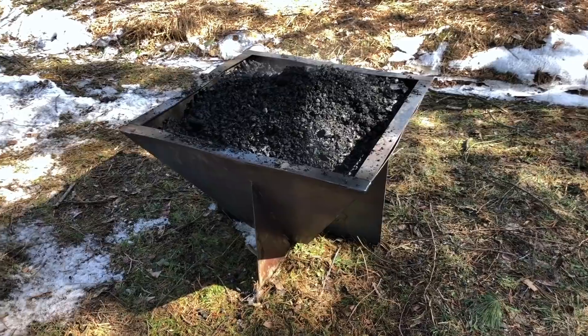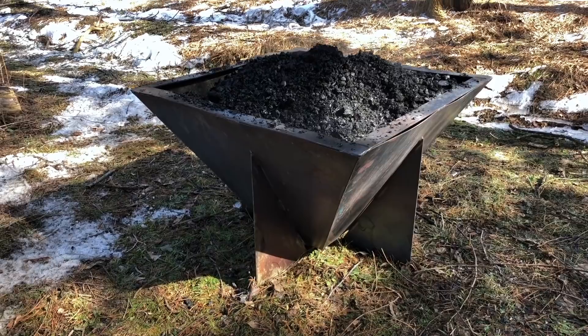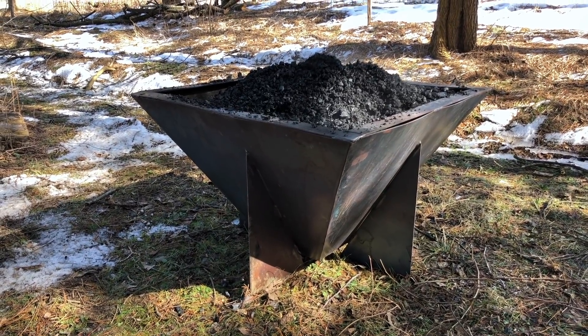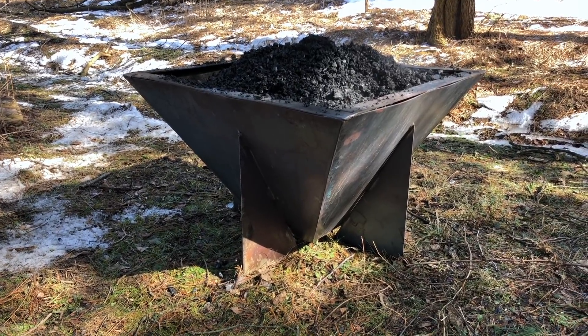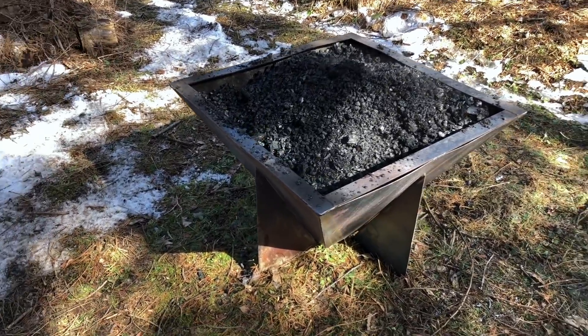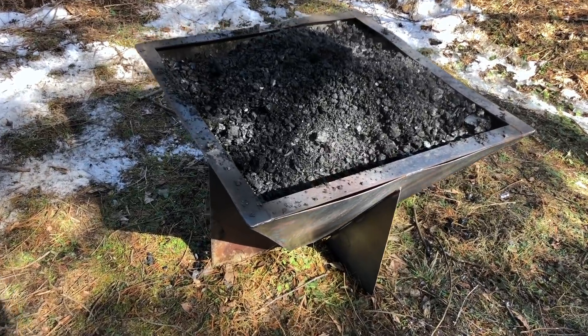This kiln was crafted by a new friend of mine named Andy. He's down in the Binghamton area of New York - I'm going to put his contact info in the description, his email and his phone number. We chatted via email and he came up with this design based on some input that I shared with him for what is basically a cone pit biochar kiln that is really robust.